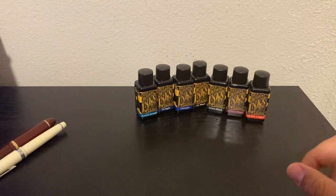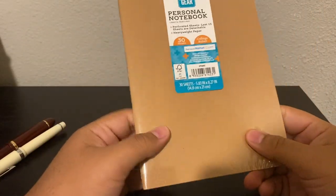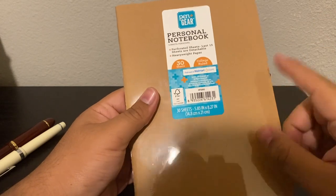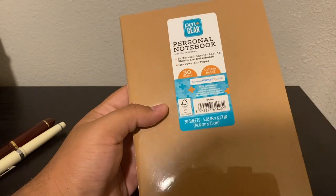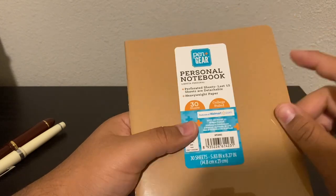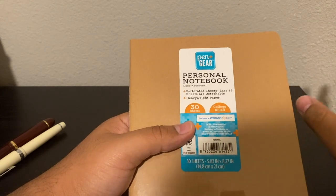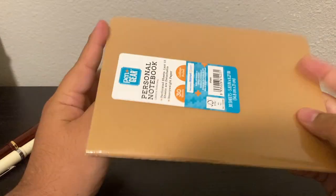Before the writing samples, I wanted to show you this notepad I got — this is a PenGear notepad from Walmart. It's only 30 pages, but it's very good because PenGear makes paper that is fountain pen friendly for the vast majority of situations. Most of the things I write on are PenGear branded and very cheap. The normal spiral bound notebooks, composition books, and little personal notebooks are all very cheap and very accessible — these are a dollar.